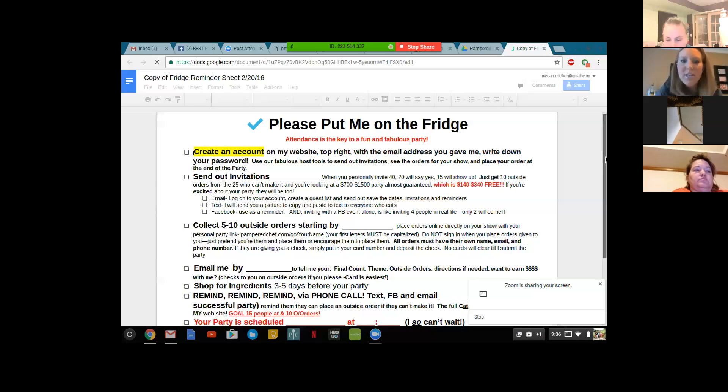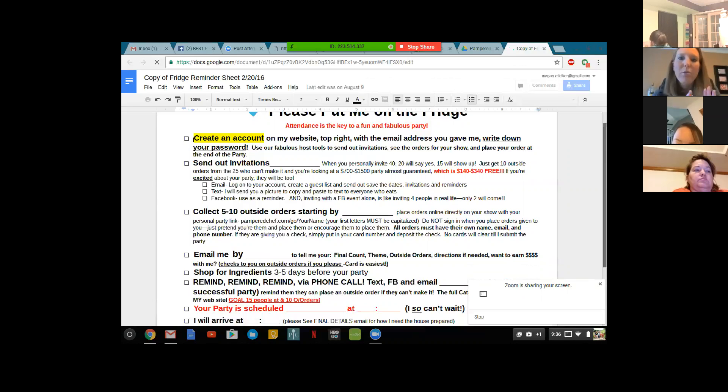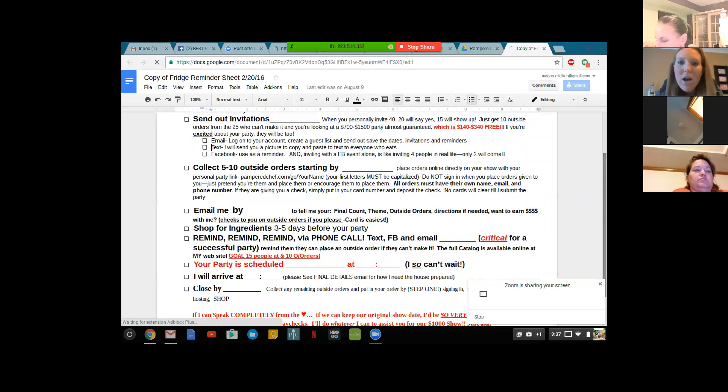I like this fridge reminder sheet a lot because it goes over how to send out your invitations. When you send out your invitations, you're probably going to get 30 to 40, maybe 50% of the guests to come through in the end. So I always say 40 invitations will usually equal between 15 and 20 attendees. It also says to get your 10 outside orders — I always say 10 to 15 outside orders if possible, 10 minimum. Then it talks about your dates, like when you want all those outside orders collected, which really guides your host and gives them a timeline of what you're expecting.